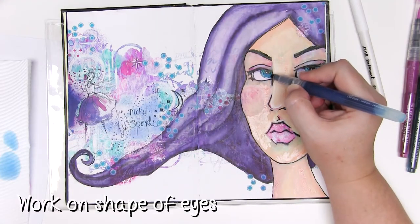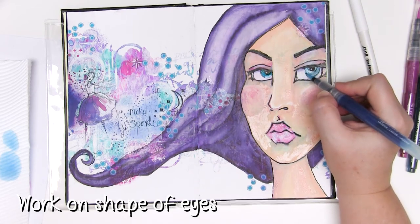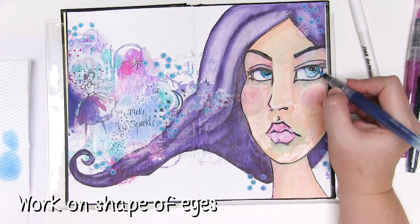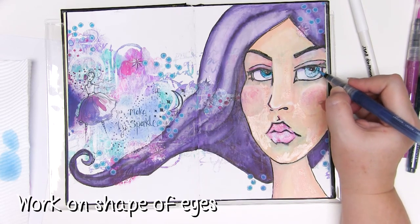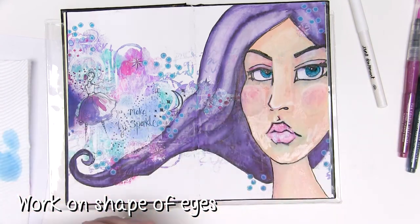Now it's time to start refining the eyes a little. I'm using the mermaid marker to colour over some of that white I've added around the bottom, then blotting it off with a paper towel so it's stained the white paint and given a beautiful light blue that still works with the other colours on my page.